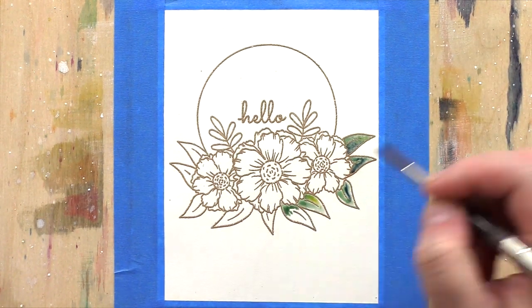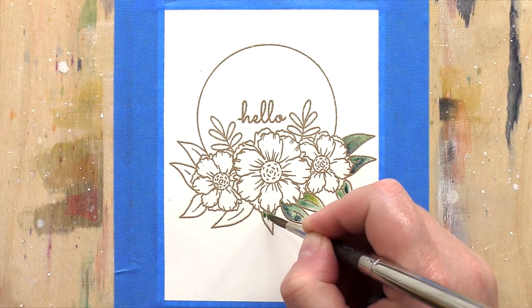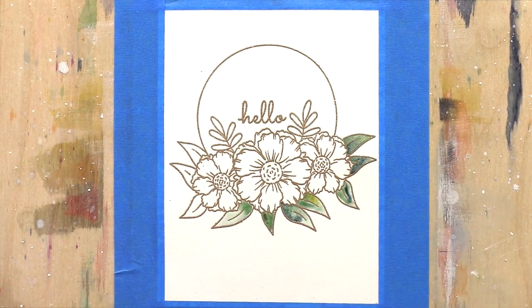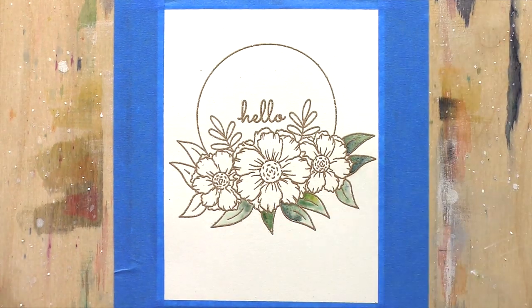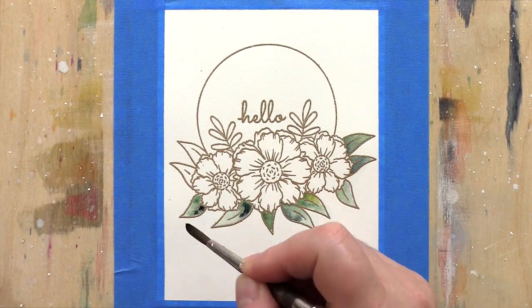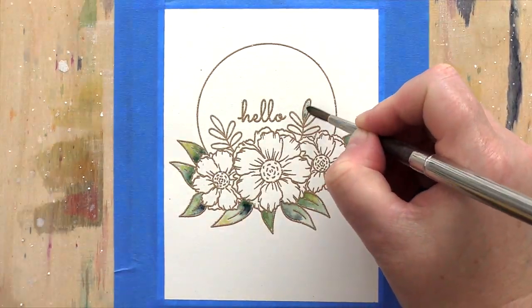As I mentioned, the raised lines of the heat embossing not only outline each petal so that you don't need to worry about defining the areas as you would with no-line watercolouring, but they also create little wells to contain the paint. This means you can be watercolouring one area next to another and not worry about the areas bleeding into one another, as long as you don't overfill the wells.